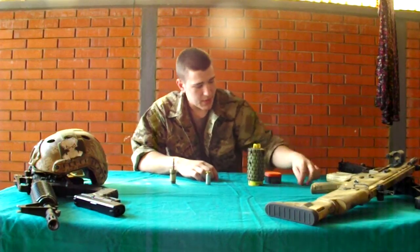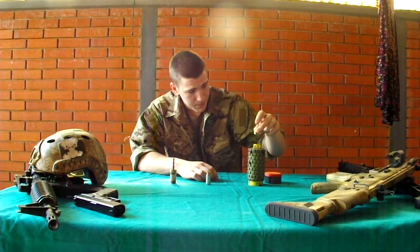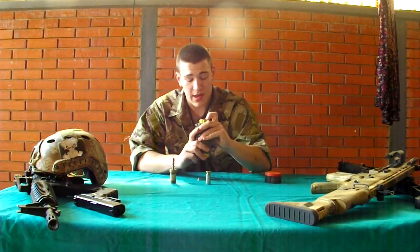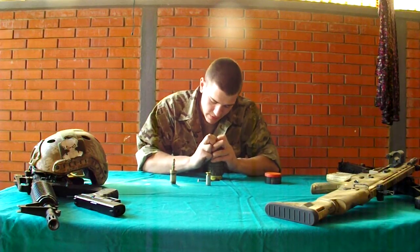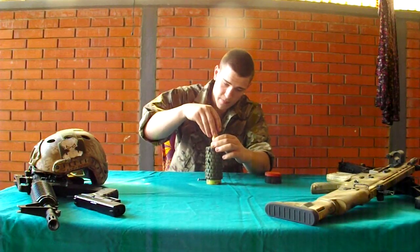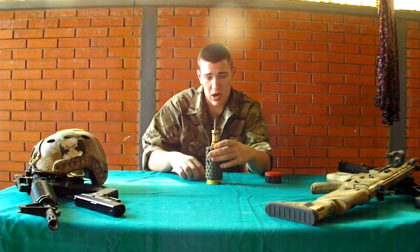Now I'm going to use a fired blank because I don't want to fire it today. You just need to put it inside — it's a 9mm hole and you need to gently press it in. You put the mechanism here and you screw this back on. So it is now armed.